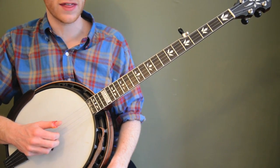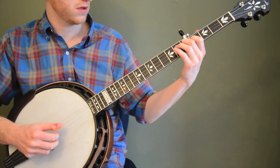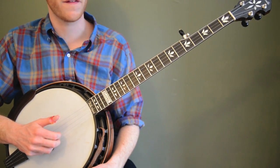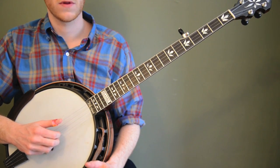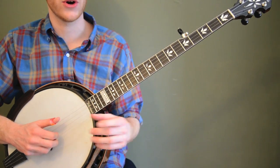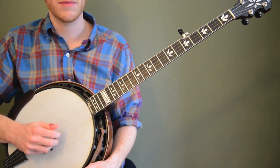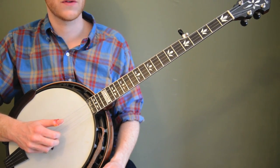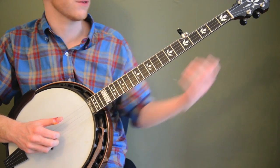You can try it with the forward roll too. Anything that's using that third string is going to work. It's also a good exercise to practice your speed if you just want to get faster — a good one to test the limits of how fast you can go. Once you feel like you've got it down with one roll moving around, try switching back and forth between two rolls. For example, I'll use the thumb-index-thumb-middle roll and the forward reverse roll and switch back and forth every time I change.